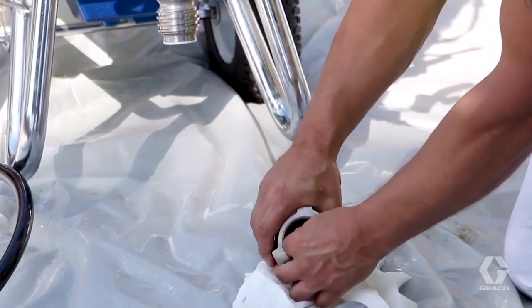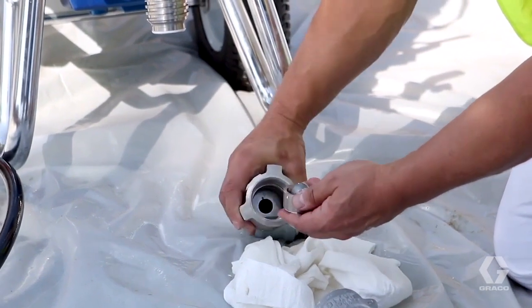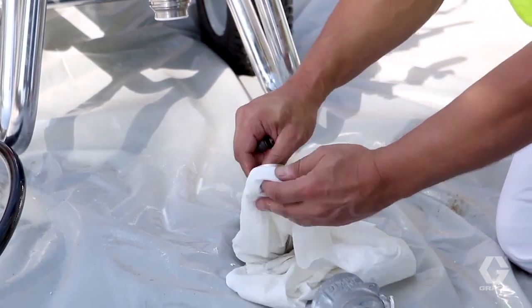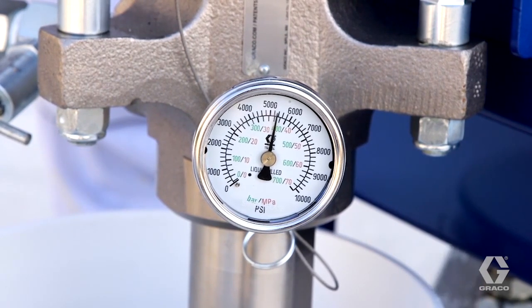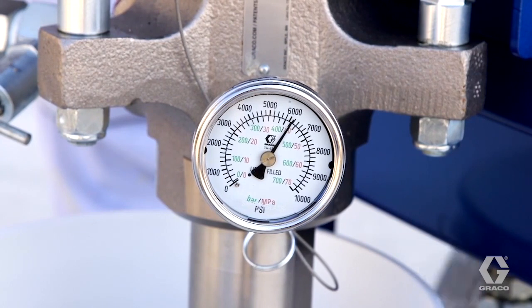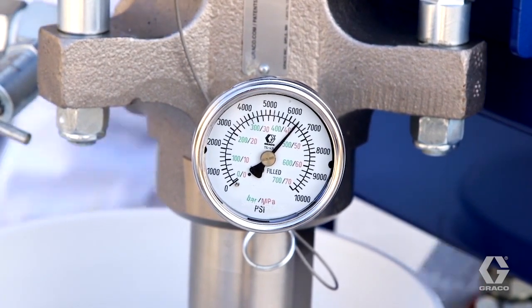Before and after each use, always open the foot valve and inspect for dried materials and other debris that may degrade performance. Clean these components with virgin mineral spirits. Adding a 10,000 psi pressure gauge at the outlet of the pump is also recommended. It's useful for correctly setting the pump pressure for maximum efficiency, as well as being a tool for monitoring pump operation and performance.